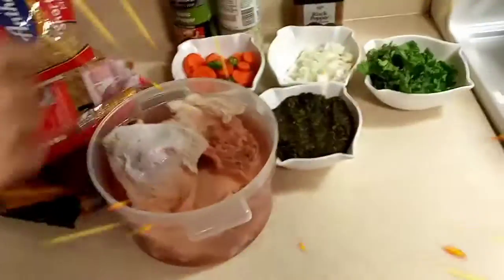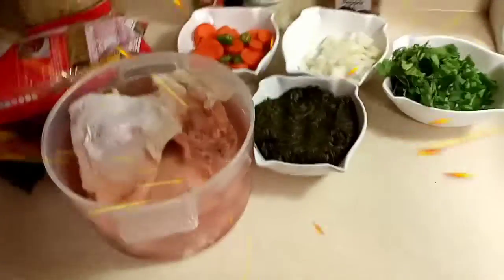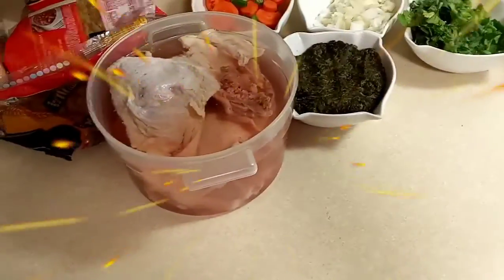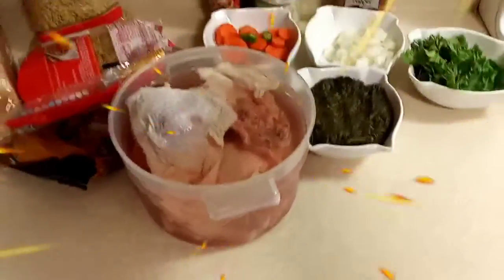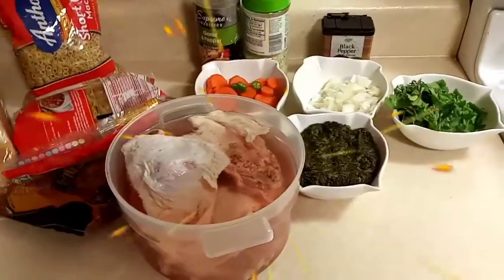Same with the vegetables — some people prefer carrots, leeks, and all that good stuff. So whichever way you like your soup, do it. Add seasoning to your liking. All right, let's get started.